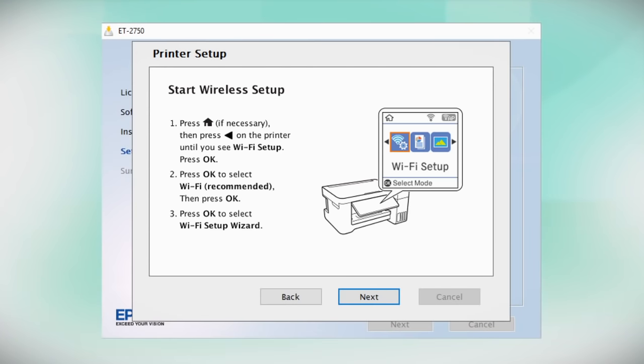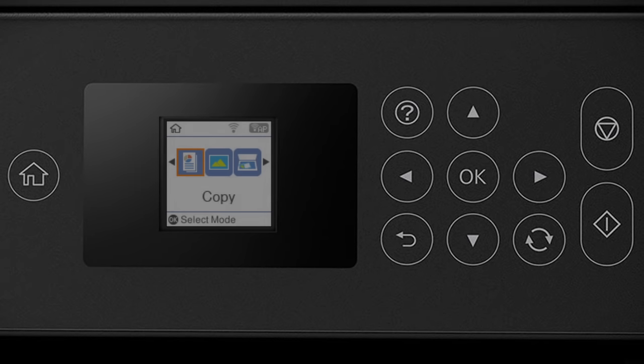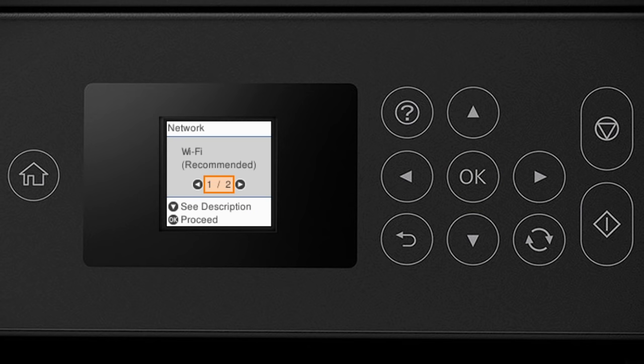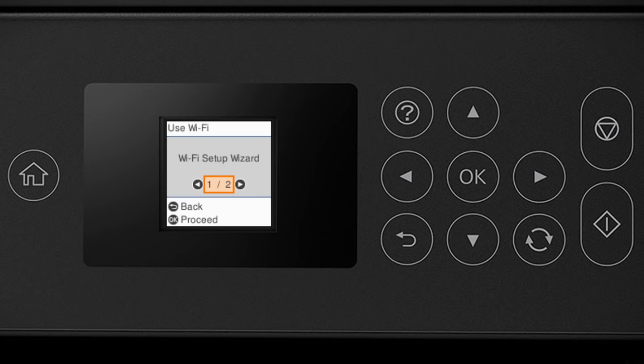When you see the next screen, look at your printer's control panel. Press the Home button. Then press one of the arrow buttons to select Wi-Fi Setup and press the OK button. Press the OK button to select Wi-Fi Recommended. Press the OK button again, then press it again to select Wi-Fi Setup Wizard.